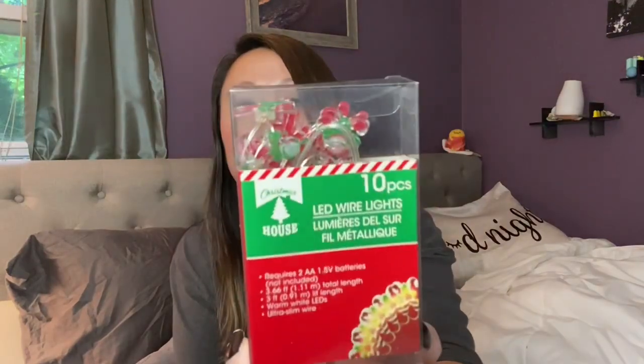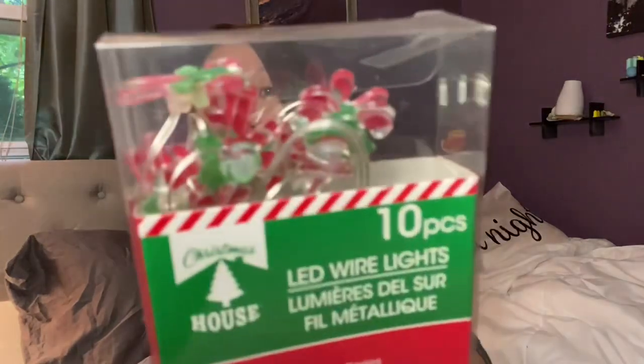I found these candy cane Christmas lights — little candy canes inside the bulbs. They also had a red truck version, but those were completely sold out. That's why I always say: if you see something you like at Dollar Tree for Christmas, pick it up early because it will be gone fast. Don't wait and regret it later.